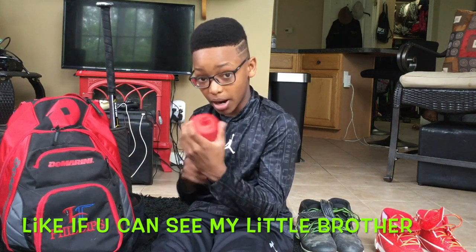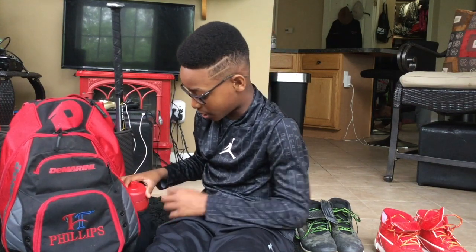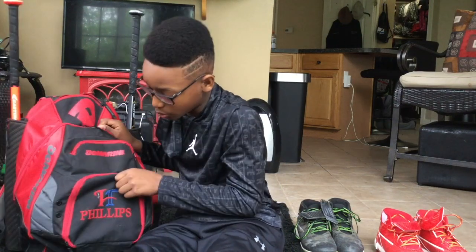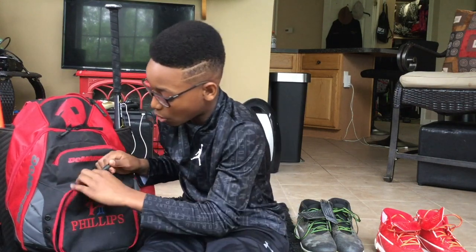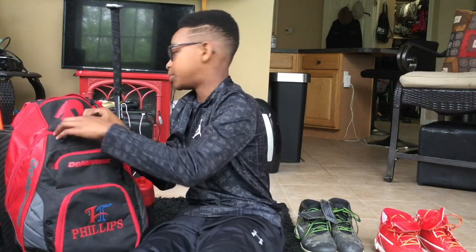Here is my Nike water bottle I usually keep in this side pocket. It's really cool — they have back pockets and a side pocket for your water bottle. This pocket will hold my cleats after games or my slides so that I can walk around without my feet hurting.